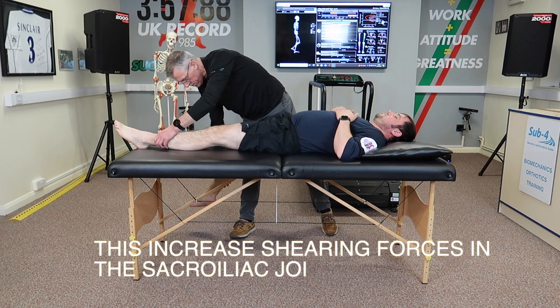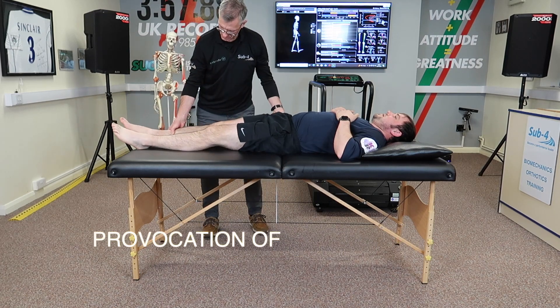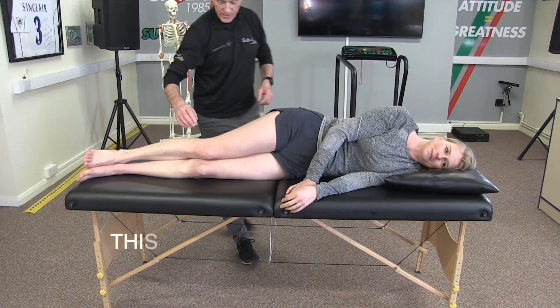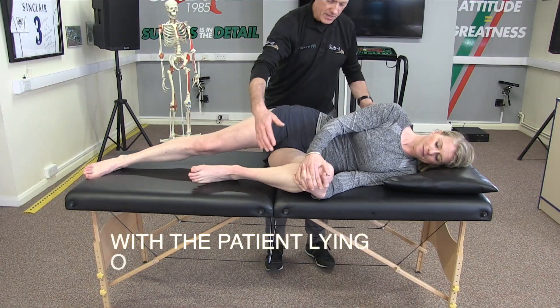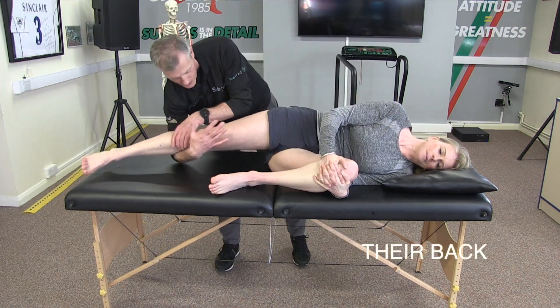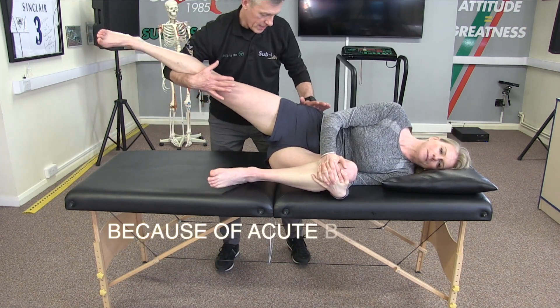This increases the shearing forces in the sacroiliac joint, and provocation of the patient's pain is a positive test. This test can also be performed with the patient lying on their side, which can be useful if they cannot lie on their back because of acute back pain.